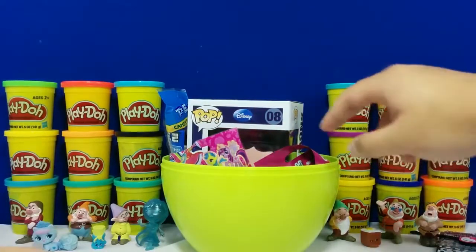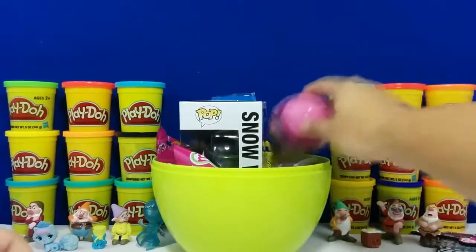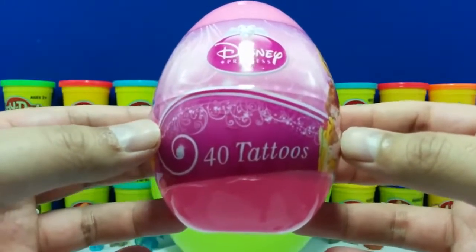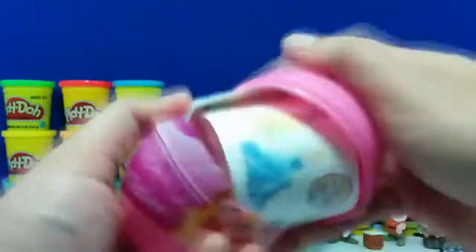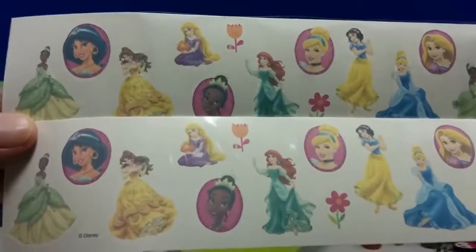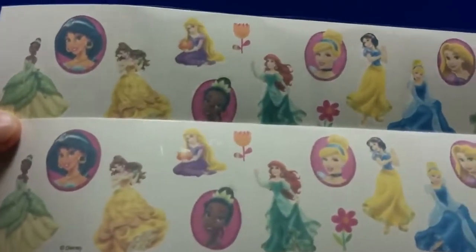Time for another one. This is a Disney Princess tattoo egg, and inside is 40 of these awesome tattoos. So here you can see that we have two sheets, and each sheet comes with 20 tattoos with all of these awesome Disney Princesses on. What do you guys think? Pretty cool, right?